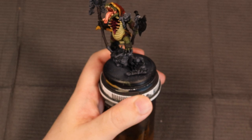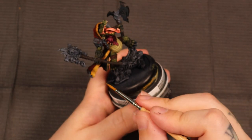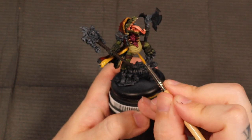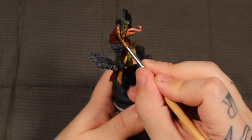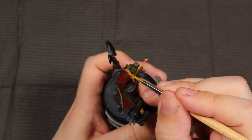Everything I've done on this model so far has been mixing the previous color with a little bit of the color I'm aiming to get to, and then eventually getting up to the main color I want. So here we've decided to go with just a straight mix of Uriel Yellow from Games Workshop. This is a layer paint and one of the better yellows I've found when it comes to getting this super bright sunburst-y yellow look.